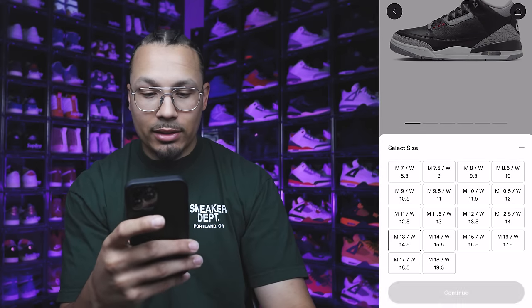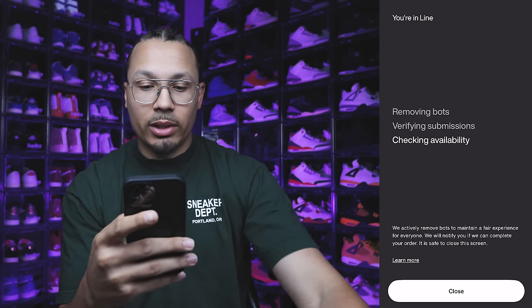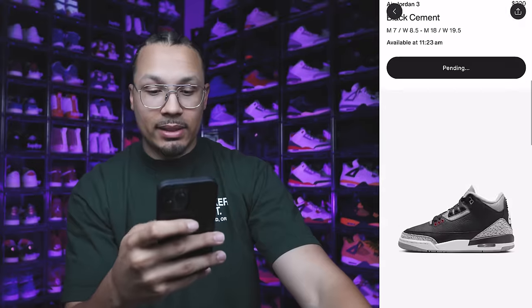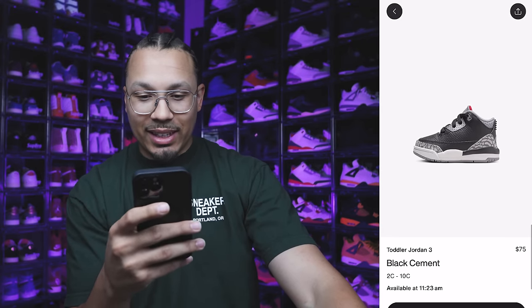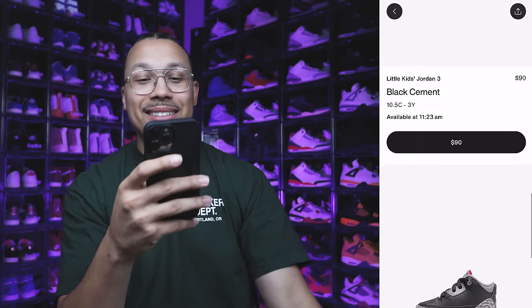Okay, I need a size 13. We're in the line, we're in the queue — checking availability. Let's see if they got the baby pairs, that's what I want to look at. Oh, let's see what these look like — they're gonna have extra pictures. I need that baby pair, these are gonna go hard — $75 though.